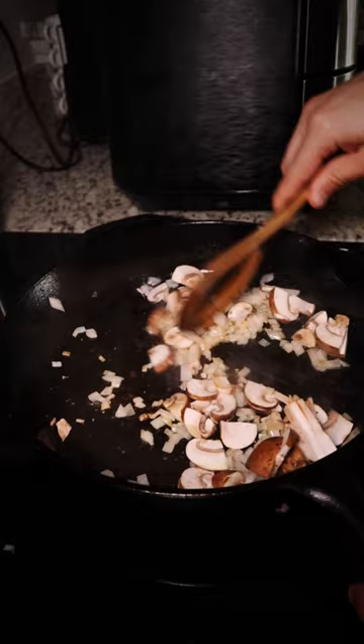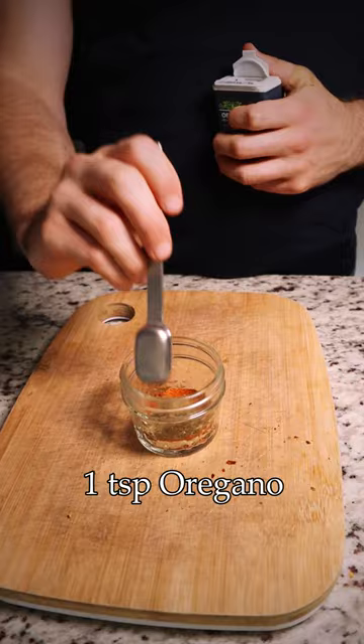As those veggies are breaking down, we'll make our Cajun seasoning blend: a little bit of salt, red pepper flakes, onion powder, paprika, cayenne, oregano, garlic powder, black pepper, and thyme.